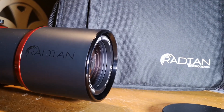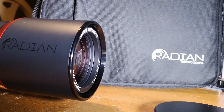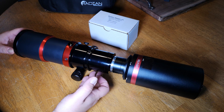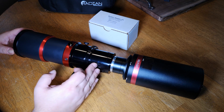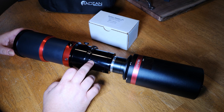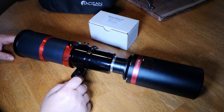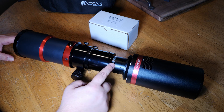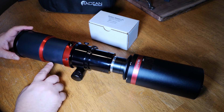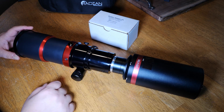So this is the Radian Raptor 61. It's an f4.5 optical system, 275 millimeters. Right now it's using a reducer that is inserted here, so you don't have to get a separate field flattener or reducer for the telescope — it comes with it. I've also got it connected to my QHY 268C camera, which is a cooled CMOS. We'll get into talking about that in a little bit.